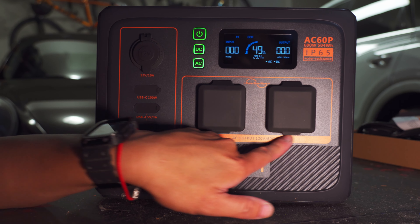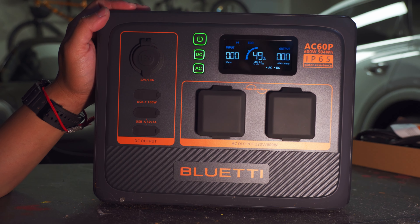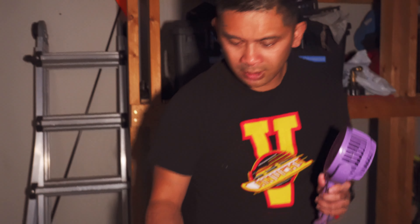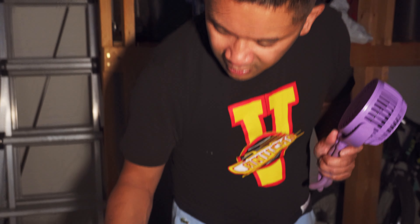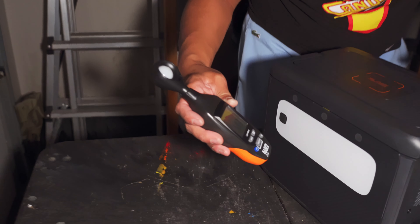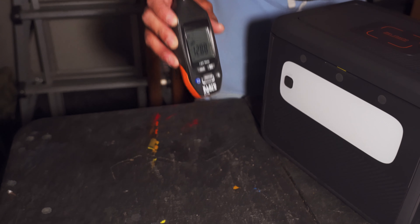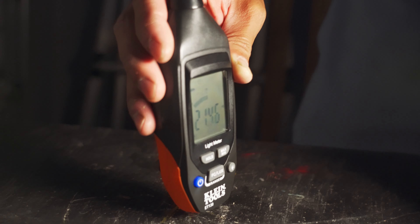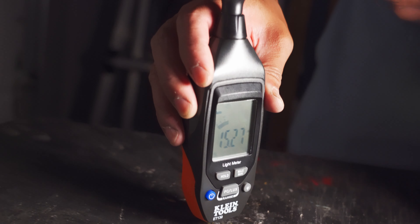Right off the bat we have what looks to be the instruction manual. There's packaging on the side to protect the battery during shipping, and a box on top. Opening that box up, it looks like the power cords: a standard cigarette lighter cord, a three-prong US cord, and what appears to be a solar cord. Then we've got the unit itself, wrapped in plastic.